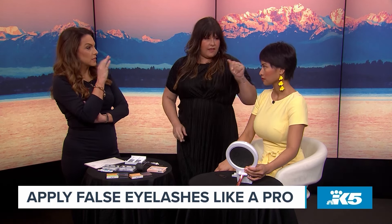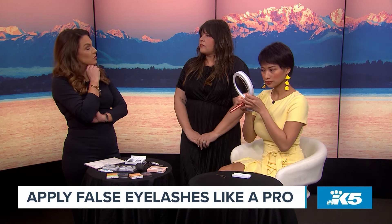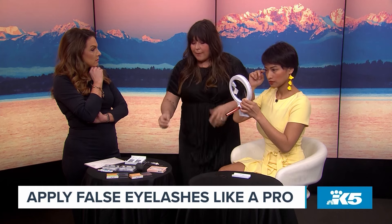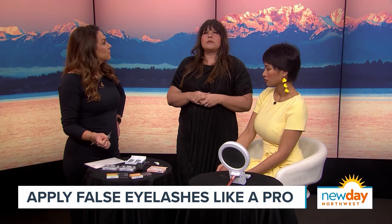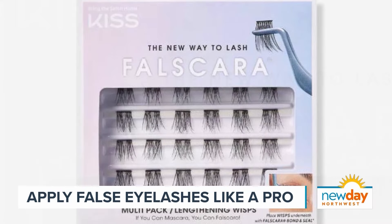There may be a little visible glue right after application, but that will clear up. As for glue preferences, Ardell and Kiss are the two most popular over-the-counter options. Some glues offer longer wear — Kiss Falscara, for example, is a newer product with overnight wear. The Duo brush-on glue is also a fine option, and sometimes the regular squeeze glue can be too much.